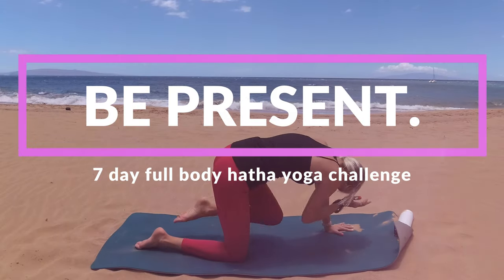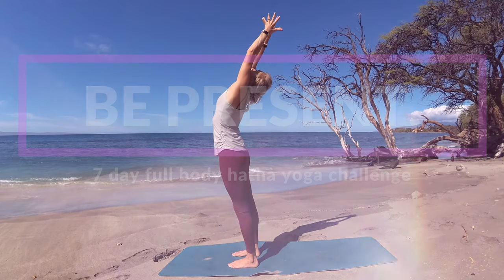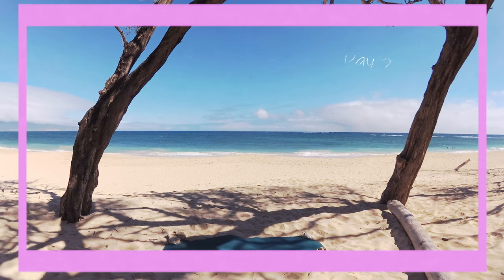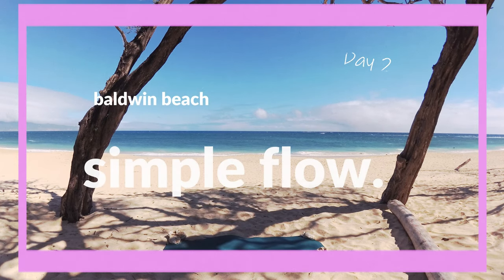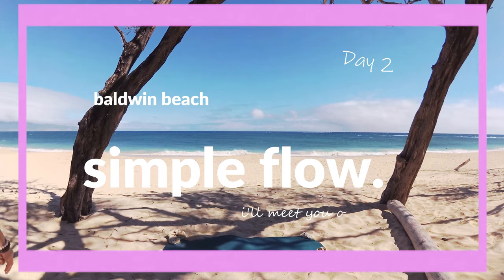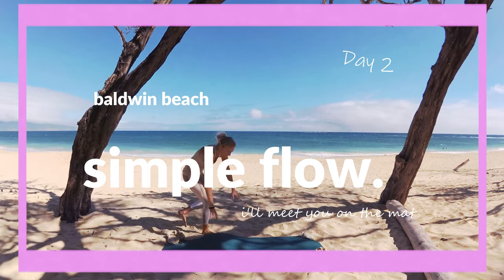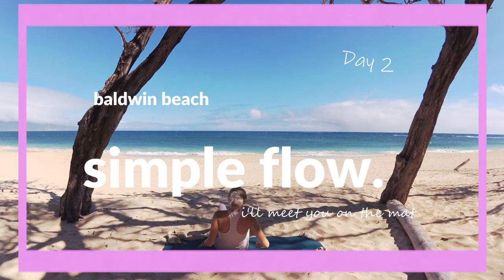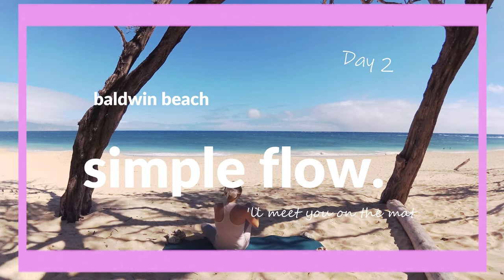Welcome to day two of our seven day full body hatha yoga challenge. Today's practice keeps things very simple but we'll still be tending to our full body. We continue our time at Baldwin Beach but tomorrow we'll be at a brand new location on Maui. If you're joining us for the first time check out the day zero video linked above to see what this challenge is all about and sign up to join in the community challenge. There's also a special two-month free promo code to our membership site linked below if you'd like to check out some of our members only content. With that said, hop into something comfy and I'll meet you seated on the mat.